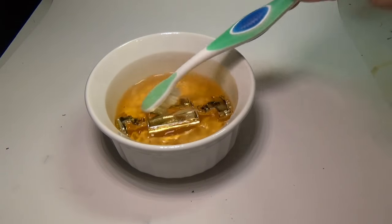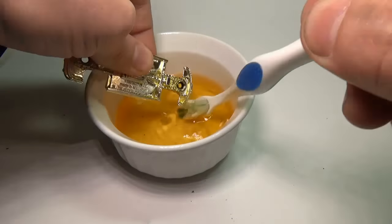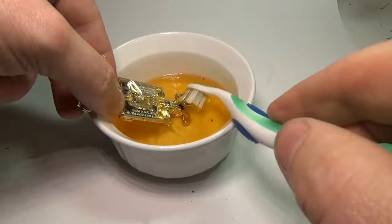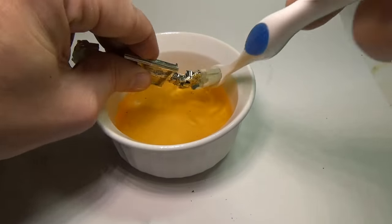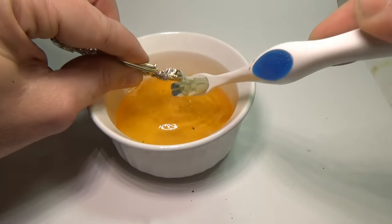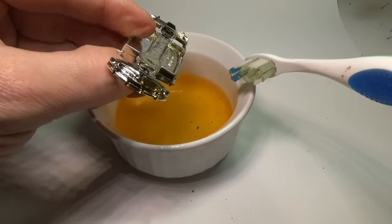This is because all the colored chrome starts at silver, and then they paint the transparent color over the top. So all I am doing is removing the transparent paint with a solvent that won't attack the vacuum metalized layer below. Other solvents will do this too, however I chose this nail polish remover as it's safe to touch and easy to get for most people.